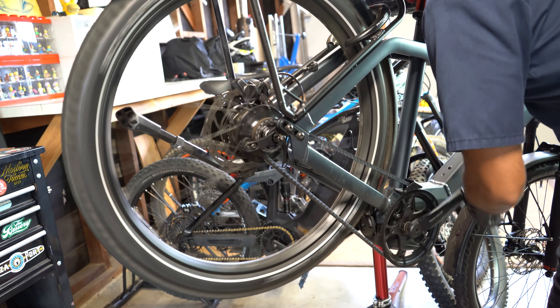First, you want to make sure that your bike is turned off. Next, locate the communication cable and unplug it from the shifter. Once the shifter is unplugged and there is no electricity going to the speed hub,